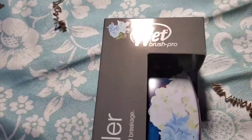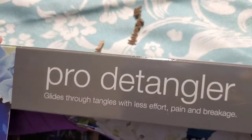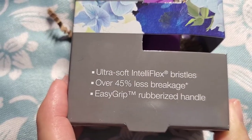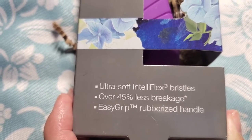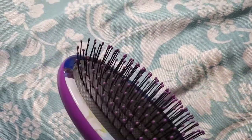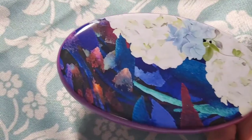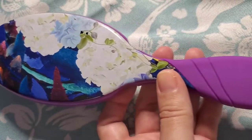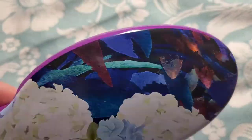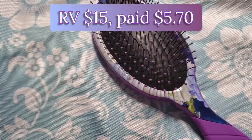It's a pro detangler brush with ultra-soft Intelliflex bristles — over 45% less breakage, less effort, less pain, and an easy-grip rubberized handle, which is different from any of the wet brushes I currently own. I was able to get all the squigglies out. There's the bristles and the handle with a beautiful floral design — I love this, these are my colors.